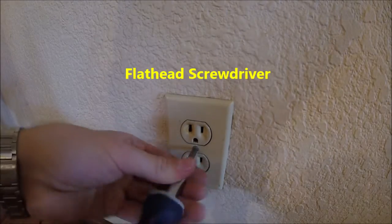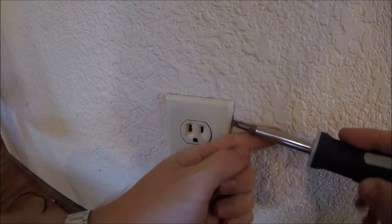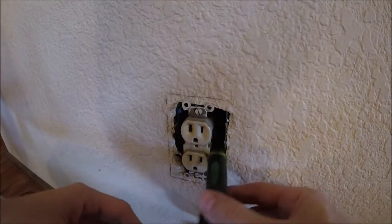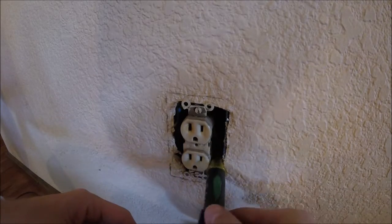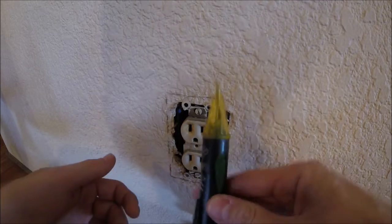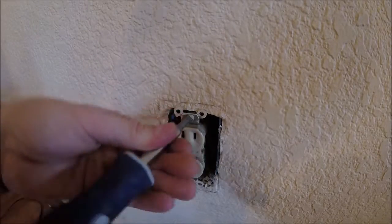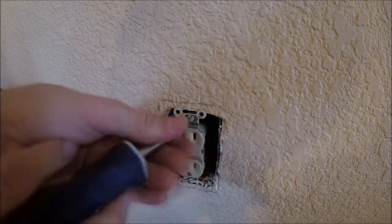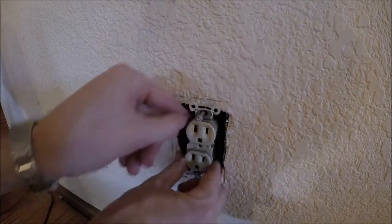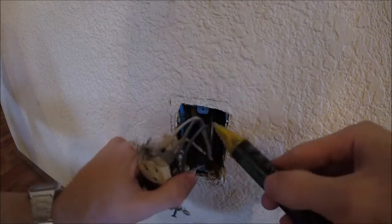We'll start with just unscrewing the little cover plate. Then I always like to take my tester again and fish it in the back to make sure all those wires are turned off, because sometimes there could be a stray wire — better safe than sorry. Then there's a screw on the top and one on the bottom; go ahead and unscrew both of those.